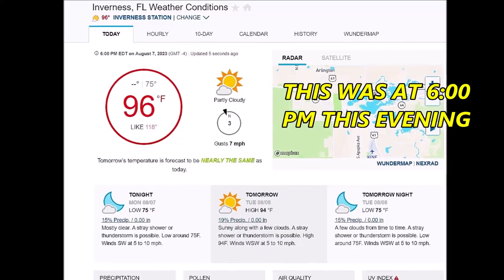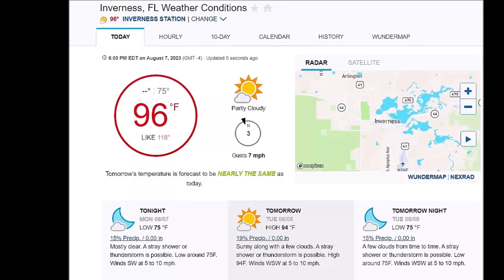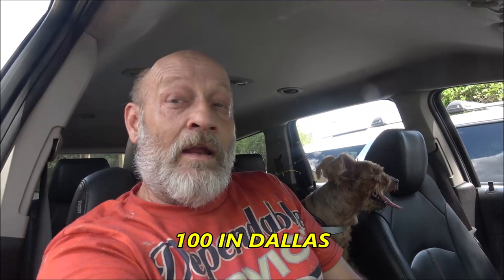It's 99 degrees without the heat index, so we're out there. That's pretty hot — breaking records all over the United States. I can imagine what Arizona and Texas are feeling. We have no air in this thing, so I gotta get that fixed. I think the pressure switch may be going bad.